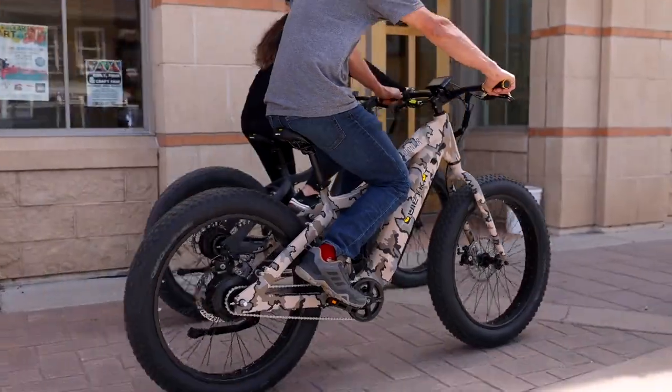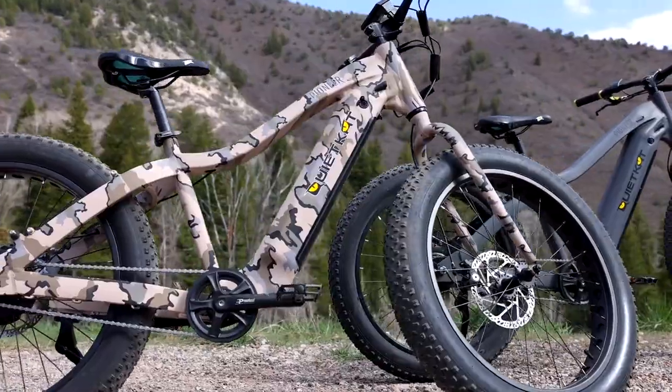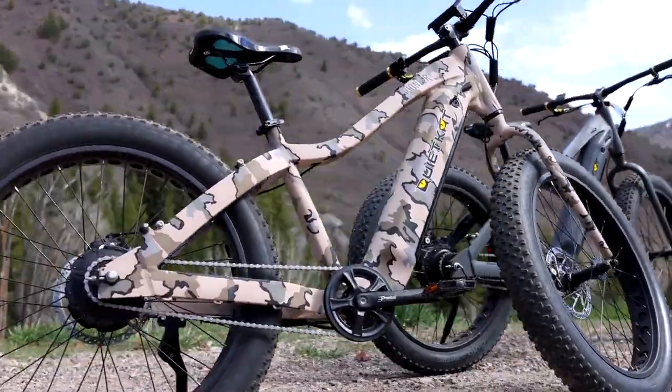The Pioneer comes in one size, which is the equivalent to our size medium, to make it easy for almost anybody to get on and ride.